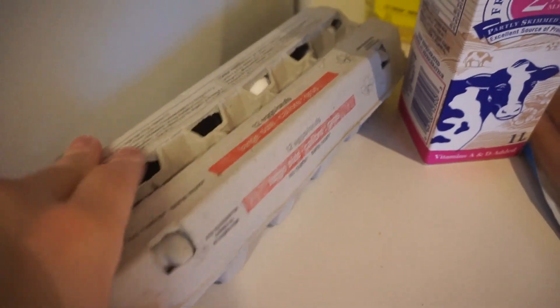Good morning, guys. I have some leftover hot dogs, leftover milk, leftover eggs, and we got a whole jug of oil. Let's make some corn dogs.